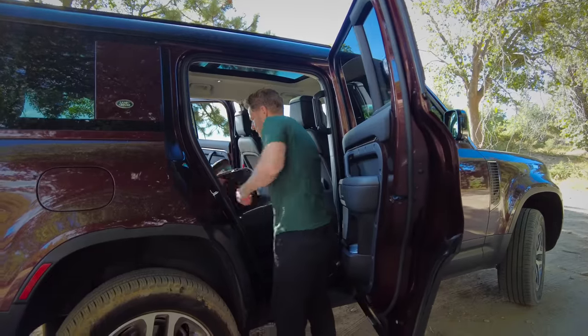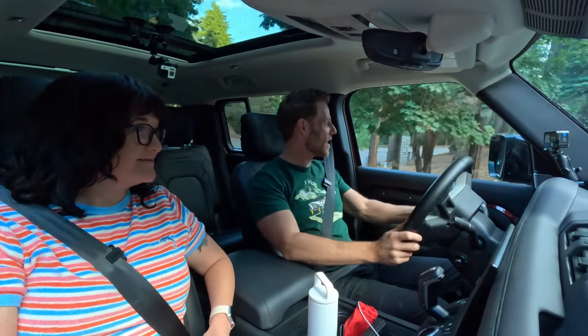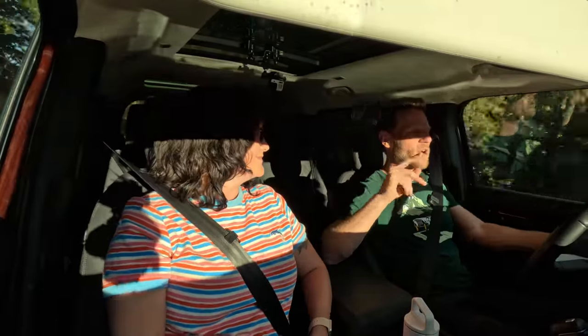One more complaint: getting into the third row will be very difficult with a child seat installed. If you've got one kid, put the seat on one side so you can still access the third row on the other side. If you have two kids, you may need to fold the middle position and have them crawl awkwardly to the third row.